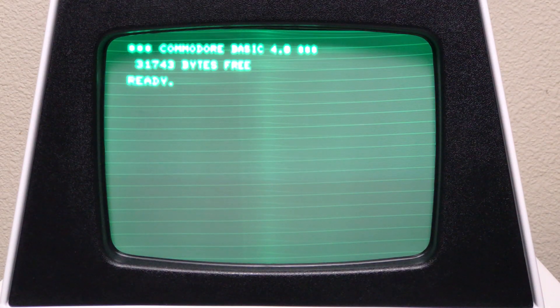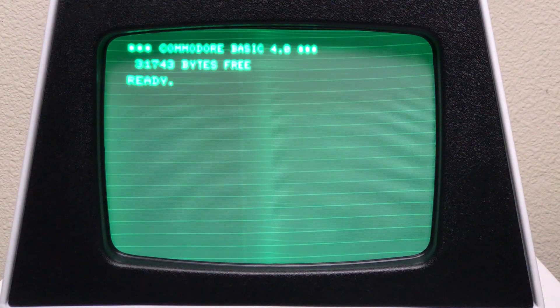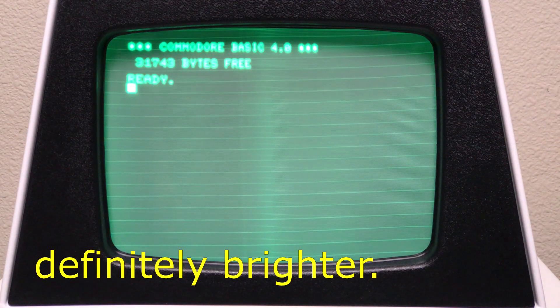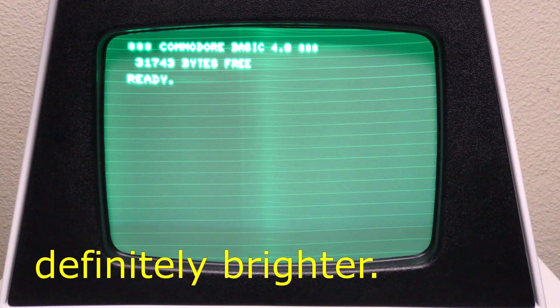Brightness is turned all the way down. No sign of a spot, not even a quick fade. Waiting for a delayed spot. Try it again with the brightness turned all the way up. Now it looks like the brightness is getting much brighter than it did before. And we do get a spot with the brightness turned up. Before I put the 8.2V Zener in place of R2, with the brightness turned all the way up I didn't get a spot at all, or just a very quick decay. Now this is still a quick decay, but it's definitely more noticeable.